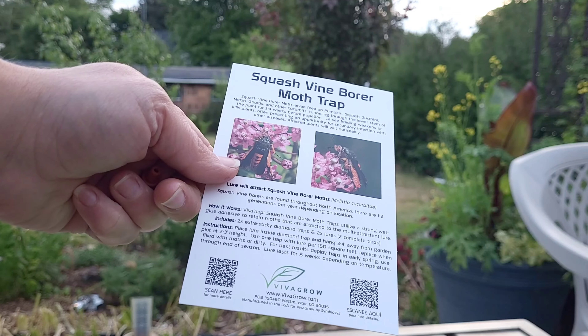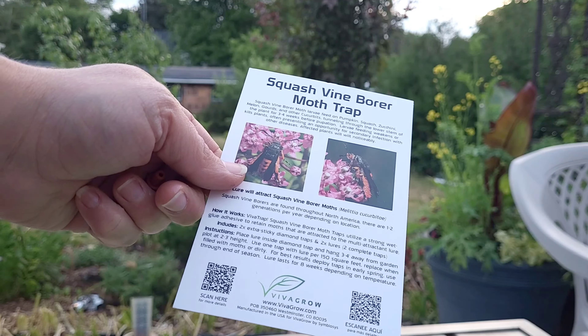The instructions say: place lure inside diamond trap and hang three to four feet away from the garden plot at two to three feet of height. Use one trap with lure per 150 square feet. Replace when filled with moths or dirty. Deploy in early spring and use throughout the season — they last for eight weeks depending on temperature.